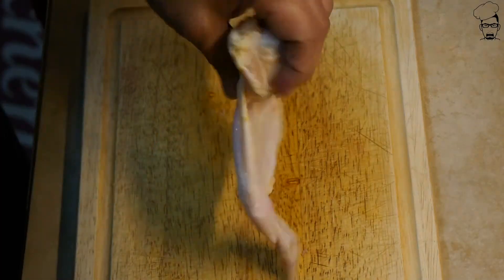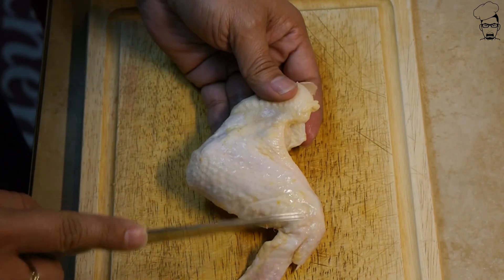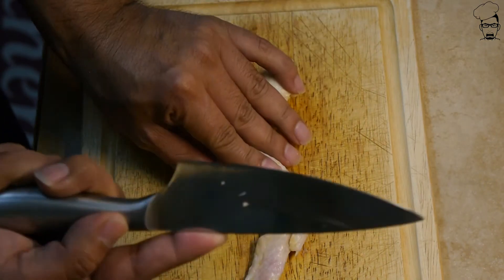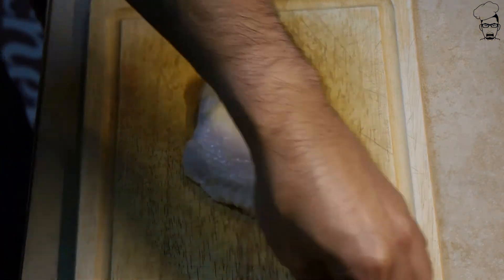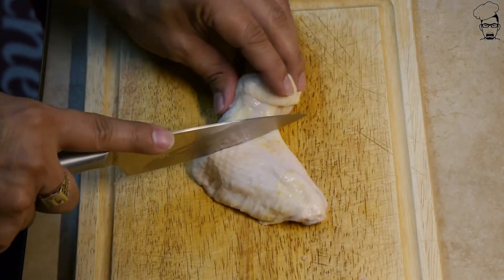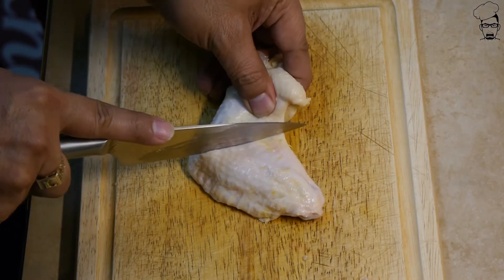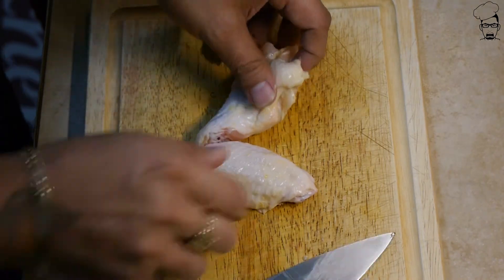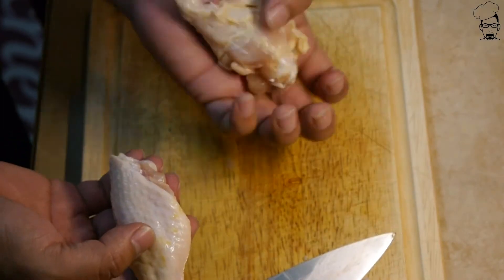Let's get started on those baked chicken wings. This is actually what a full chicken wing looks like. You got the drumette, you got your flat, and you got the wing tip. Take a sharp knife, cut off your wing tip, and go right through the center of the flat and the drumette. Real easy.